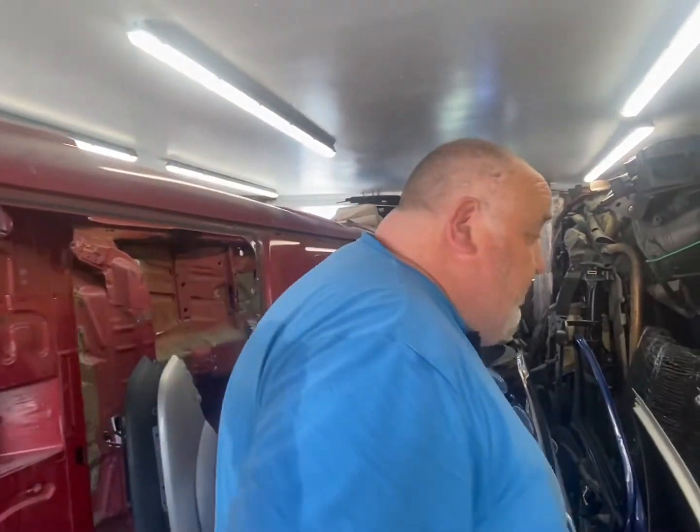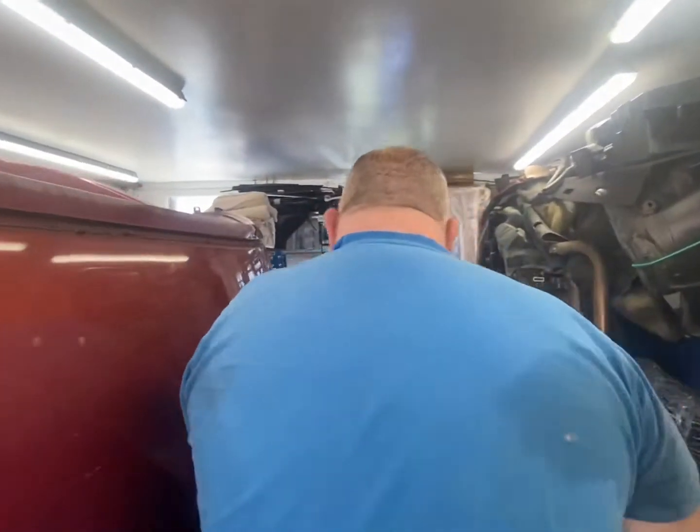All right guys, bit of a short one today but I thought I'd bring you up to scratch. We're in the garage as you can tell.